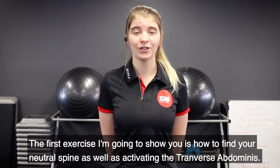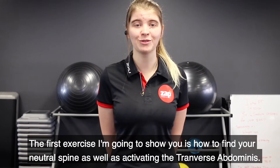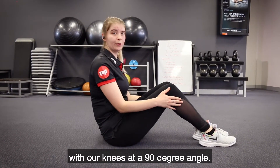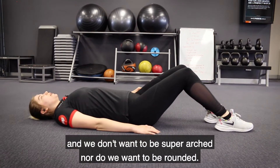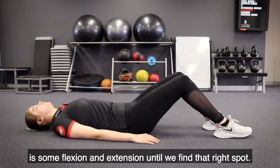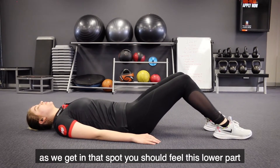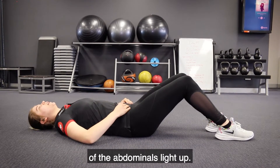The first exercise I'm going to show you is how to find your neutral spine as well as activate the transverse abdominis. We're going to start off sitting on the floor with our knees at a 90 degree angle, then lay down. We don't want to be super arched nor do we want to be rounded — we want that sweet spot, so we'll do some flexion and extension until we find that right spot. You should feel the lower part of the abdominals light up.